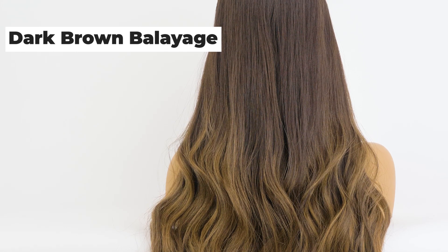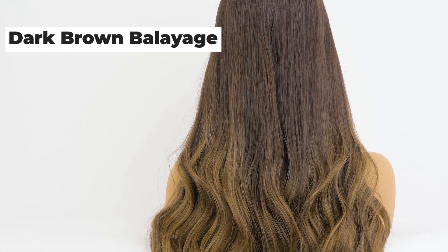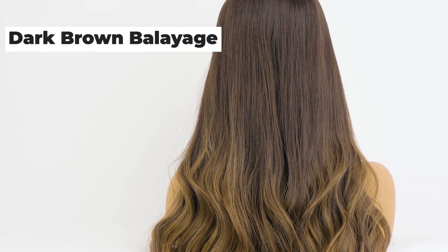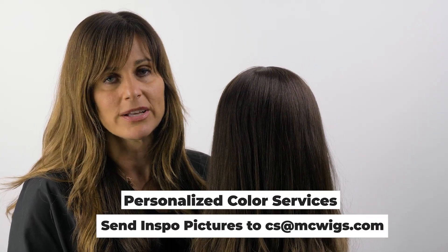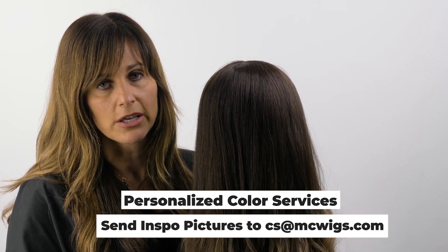We have an amazing color team that can personalize it further — whether putting money pieces up, adding darker highlights, or bringing them up higher. All of that can be personalized once we see an inspiration picture of what you are looking for.